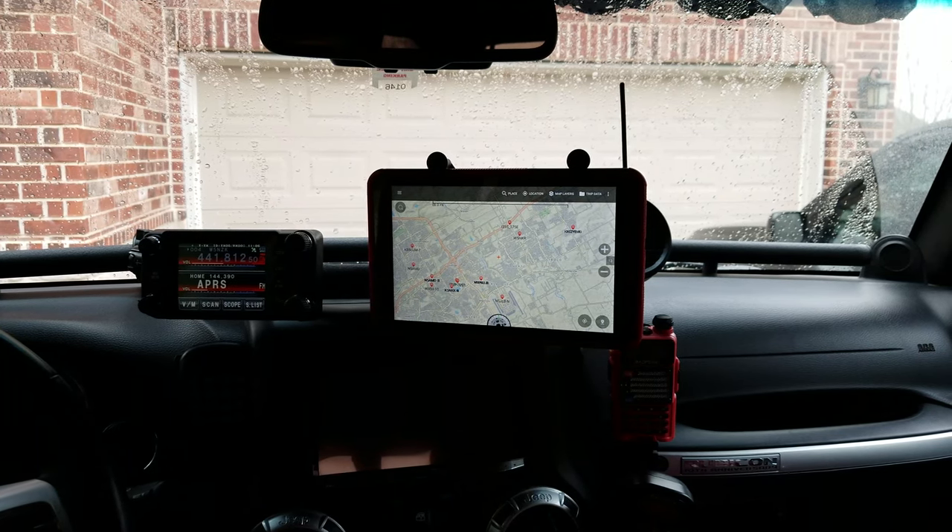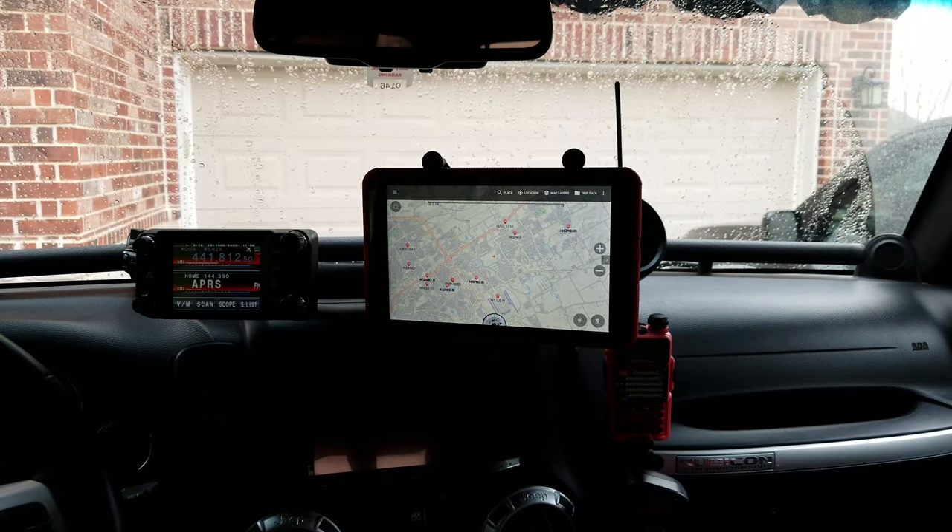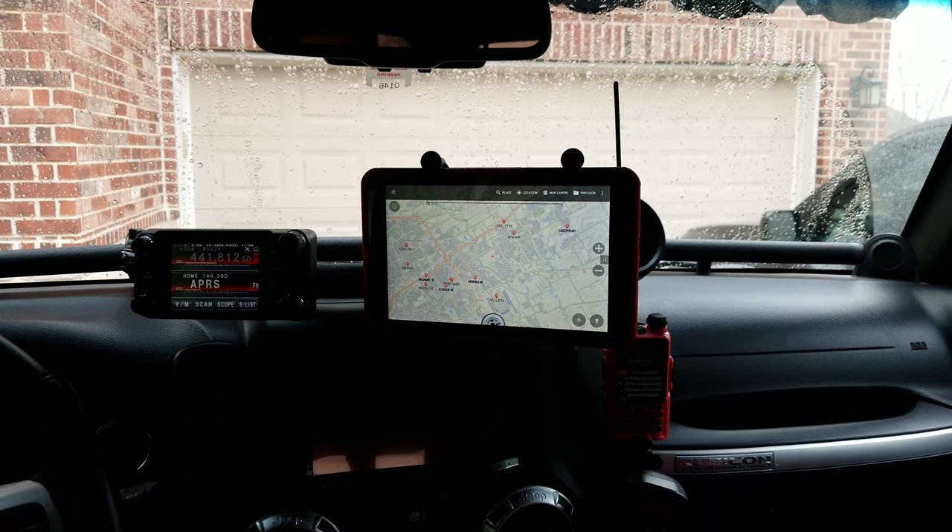Hey guys, this is Chris with Tekken Trails and today I'm going to show you how to set up APRS with Backcountry Navigator using the Yaesu FT-M400 XDR and a Bluetooth connection to an Android tablet.